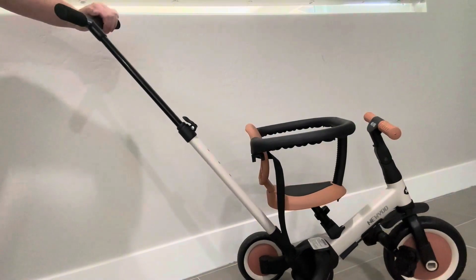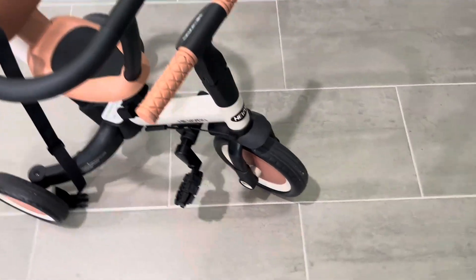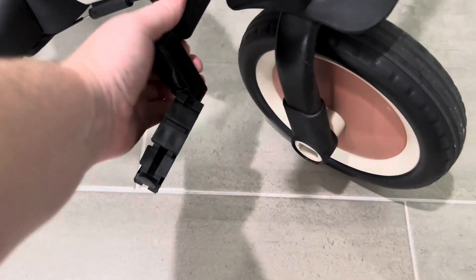There are different colors as well and this color combination is just so, so cute. The quality of this is so nice.